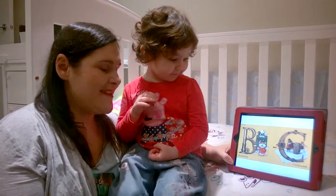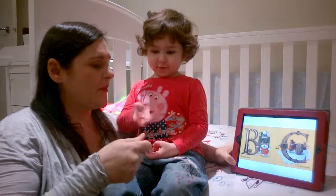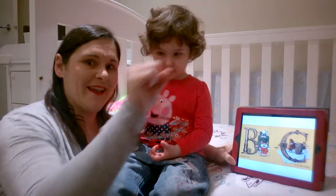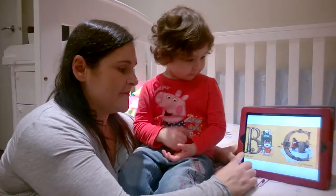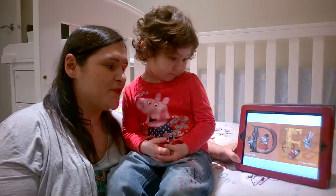B is for bolt. C is for crank. D is for drill.